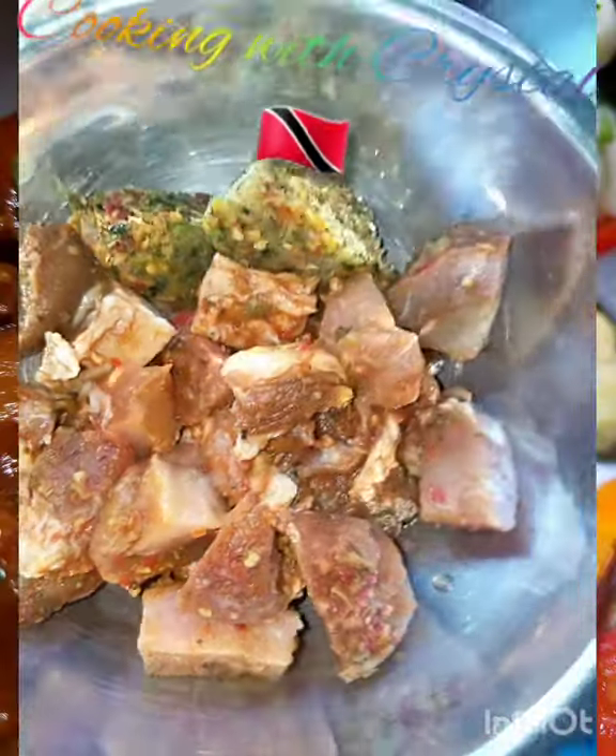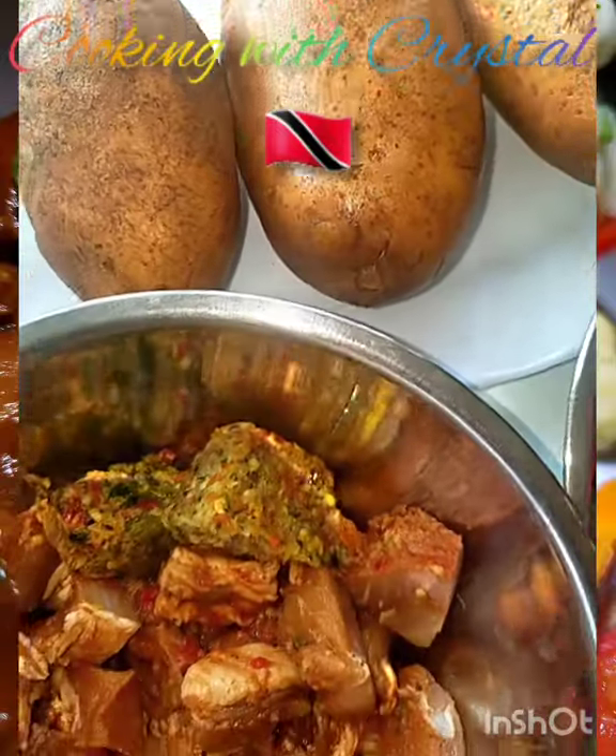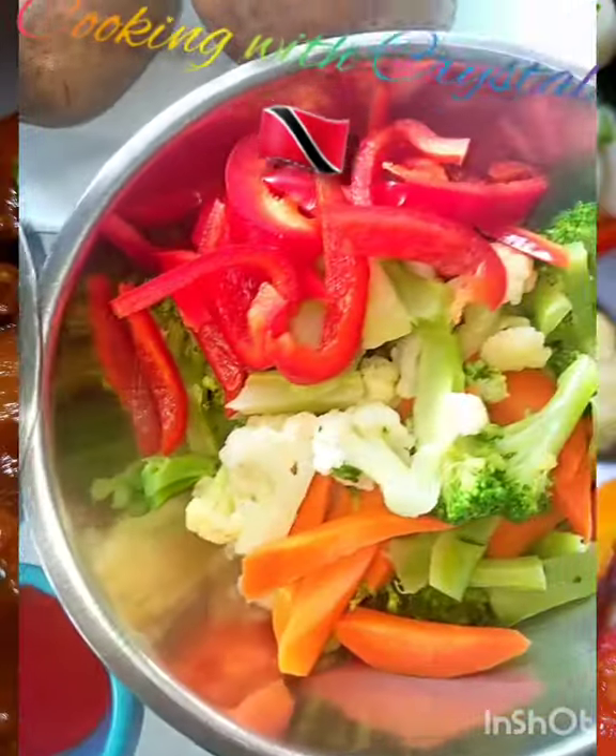So we're going to get started. I'm going to wash these potatoes, peel them, cut them up, and put them to boil in a bit of salt water. And I'm going to start the stew pork. Alright guys, so stay tuned — Cooking with Crystal.